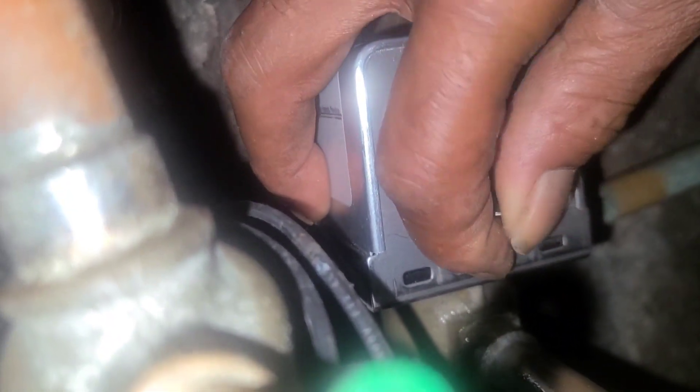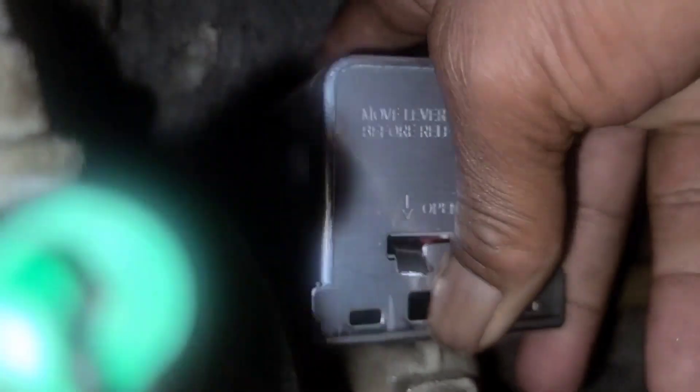To remove the actuator, take one thumb and put it on your black, which is at the bottom. You screw this over to that end, then twist and pull.